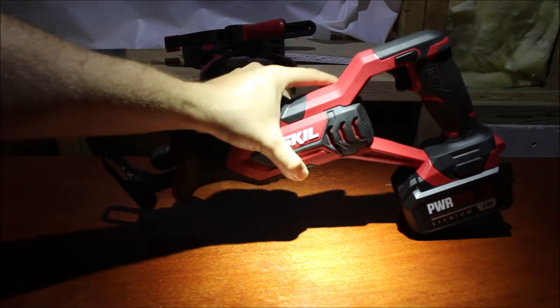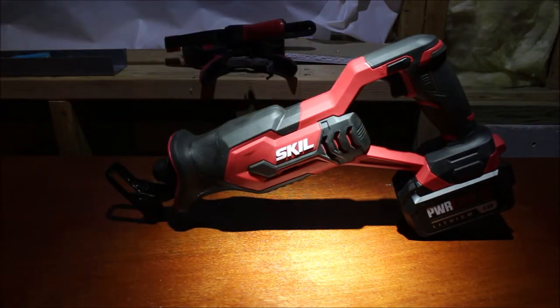The only place I know you can get these tools right now is Amazon, which is where I got mine, or Do It Best. I'm not exactly sure what that is. But most people are going to get theirs from Amazon.